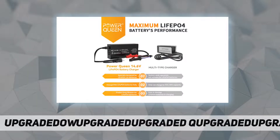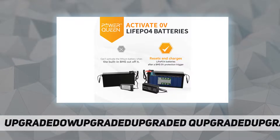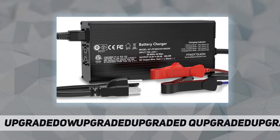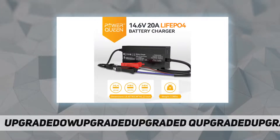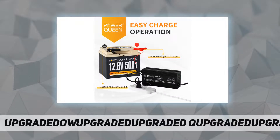This charger has a specific pre-charge function designed to activate all types of BMS by allowing current into lithium batteries, reading from down to zero volts. High efficiency charging with a constant current of 10A and a constant voltage of around 14.6V, making it ideal for LiFePO4 batteries of 20 amp hours and above, with only five hours of fast charging time.